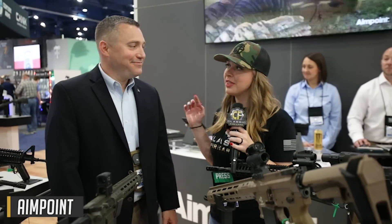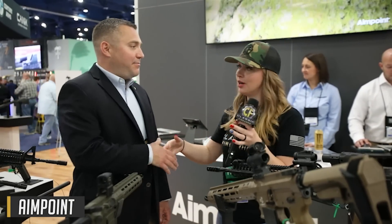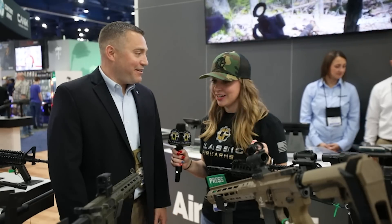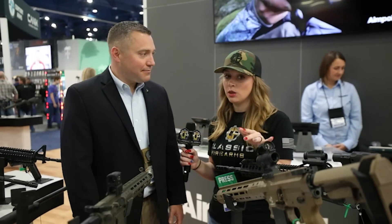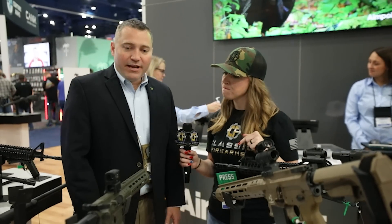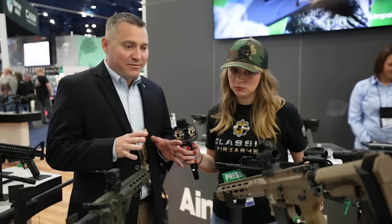We are now over here with Aimpoint. We have Keith with us. Thanks for taking time out of your day to give us a little information. Thank you for stopping by the Aimpoint booth — we really appreciate it and are happy to be here at the NRA show. So you said there are two products you really want to show off for us.